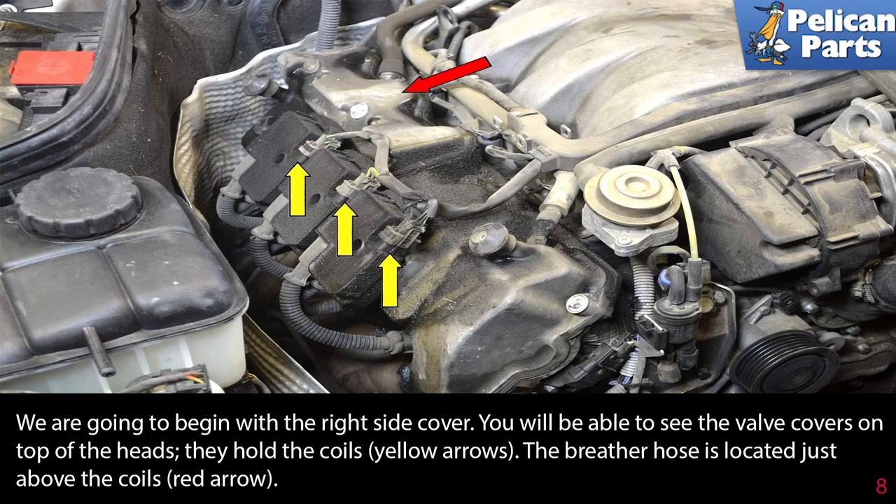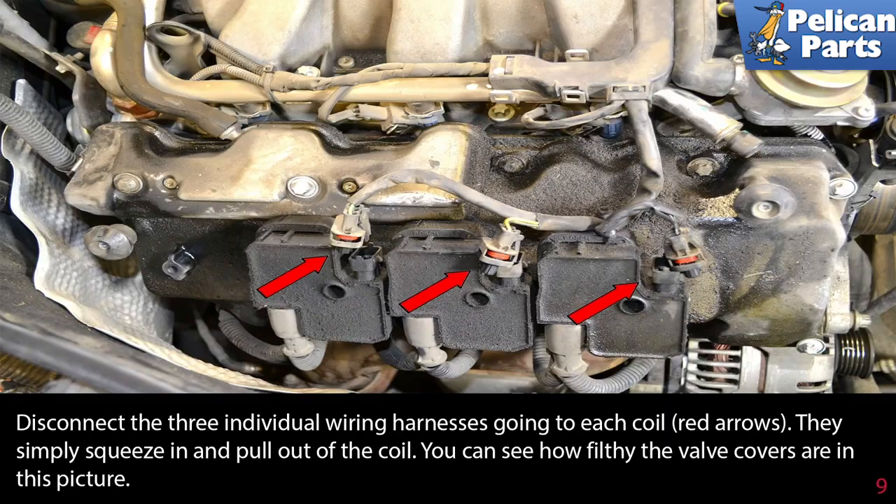The valve covers hold the coils (yellow arrows). A breather hose is located just above the coils. Disconnect the three individual wiring harnesses going into each coil as indicated by the red arrows — they simply squeeze in and pull out of the coil.